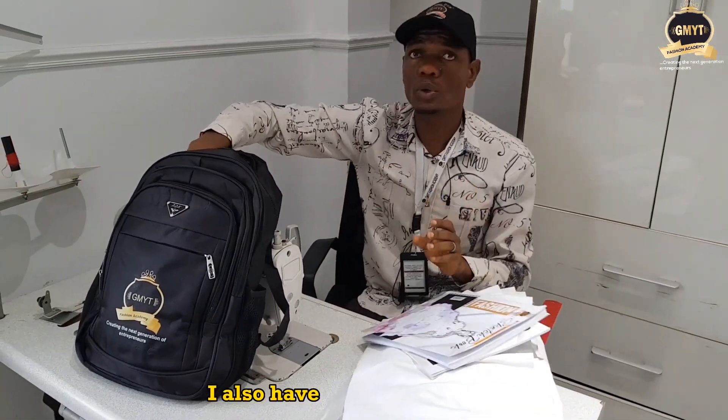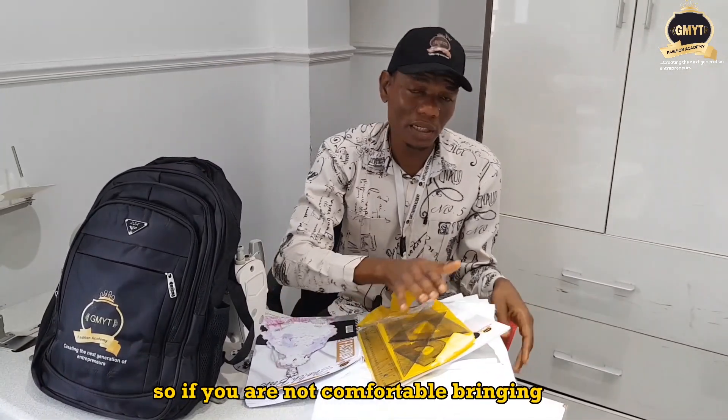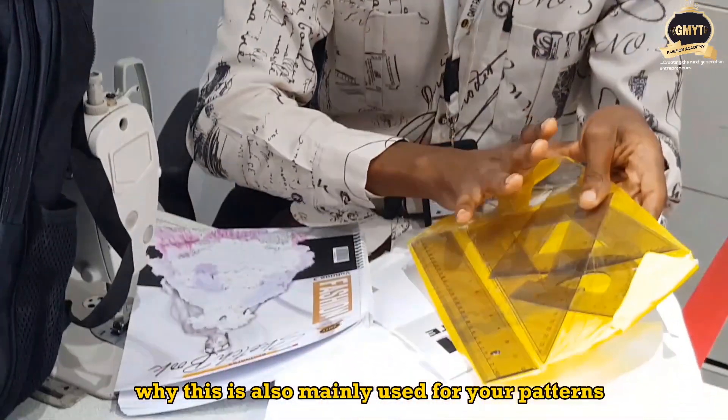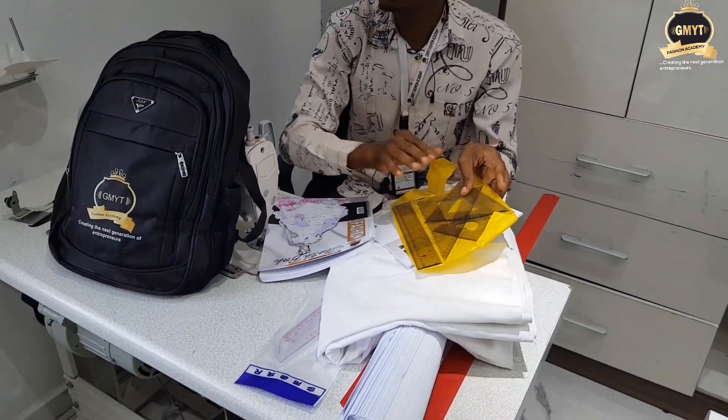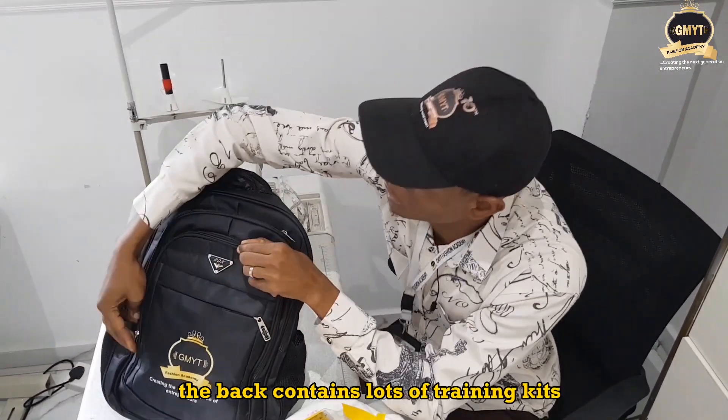I also have another set of rulers. If you are not comfortable bringing the long set of rulers, you can have this alternative set in your bag. This is also mainly used for your patterns and some illustration work. As you can see, the bag contains lots of training kits.